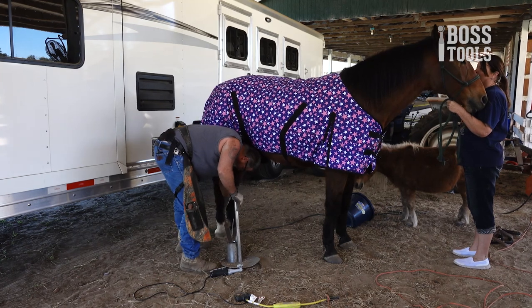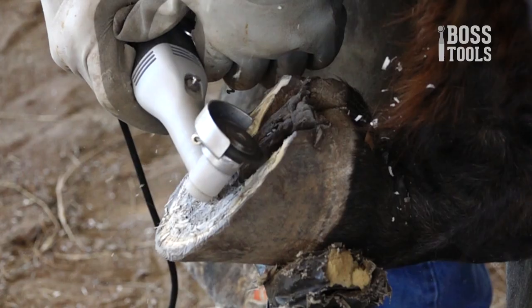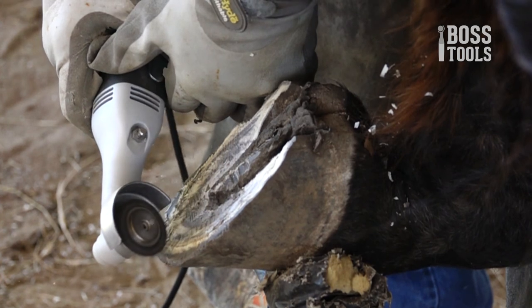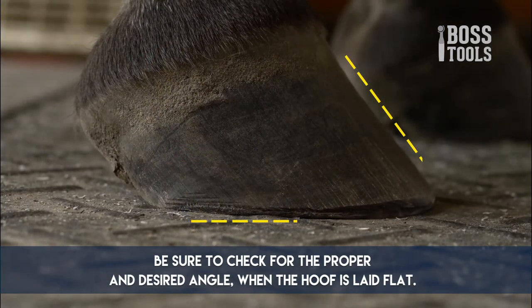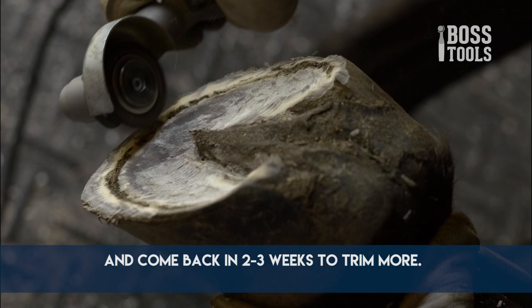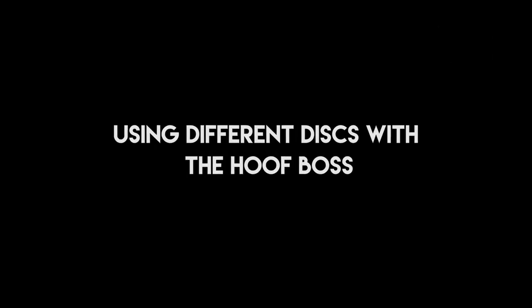To trim the flare, rest the horse's hoof vertically on a hoof stand or hard surface and pull the disc from the top of the flare down. Depending on the dryness of the hoof, a little more pressure may be required. This multifunctional disc will also allow you to rough up the hooves before applying shoes. The desired result is to have the hoof properly protect, support, and balance the animal. Pay close attention to the sole height — it should be lower than the height of the wall. Be sure to check the proper desired angle when the hoof is laid flat. For extremely overgrown hooves, you may want to trim small portions and come back in two to three weeks to trim more, slowly setting the hoof back into its proper angle without making too aggressive a cut at one time.